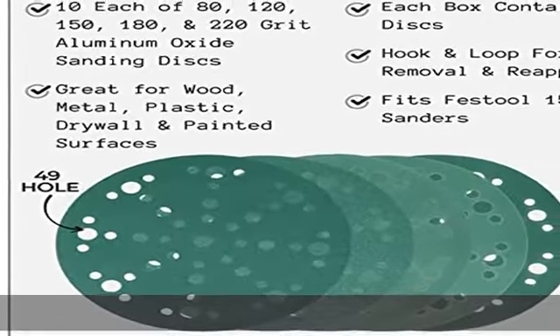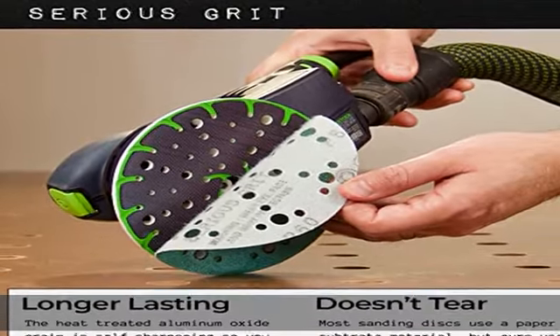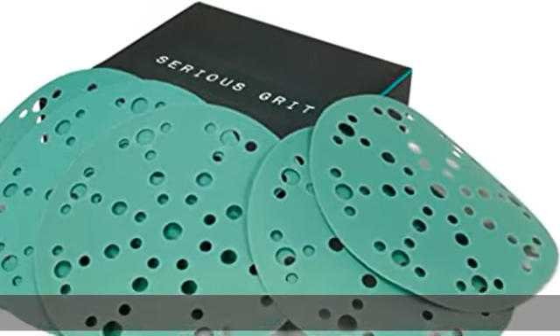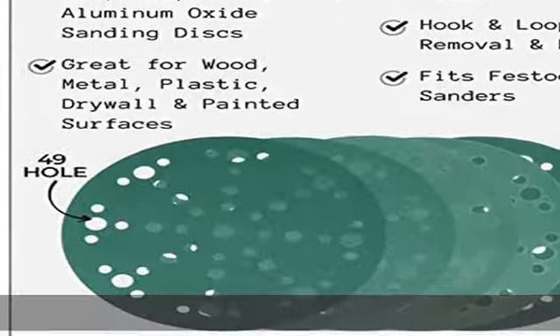These sanding discs are ideal for sanding all surfaces, including wood, metal, drywall, epoxy, and painted surfaces. More durable and reusable, our sanding discs are made with polyester film construction which makes them nearly impossible to tear. No more frayed or torn edges when sanding around corners.